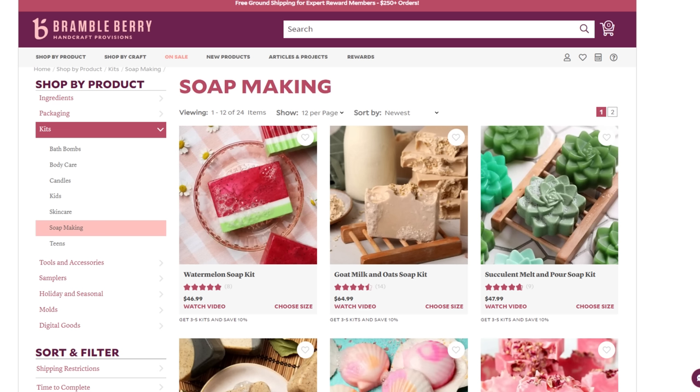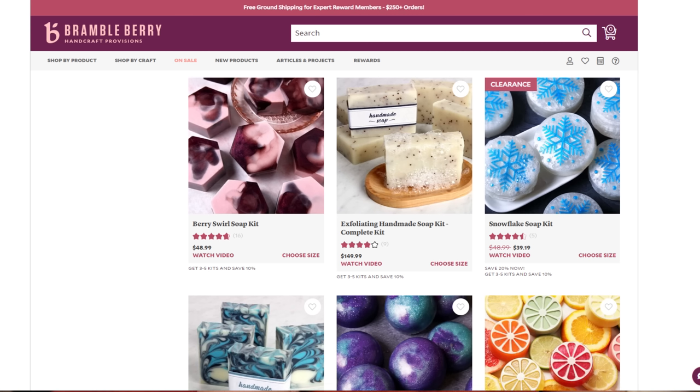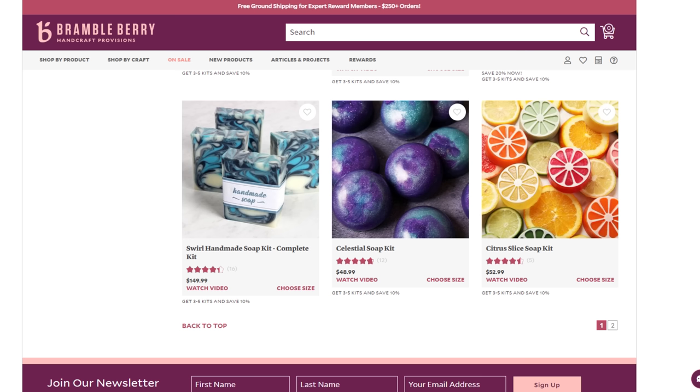BrambleBerry has some really cool project kits I want to try — some make about 10 bars of soap. I might give some away or sell some if they turn out nicely. That would be a good way to learn new techniques I haven't tried before. Honestly I just make the most basic soap for myself, but hey, why not get artsy with it.